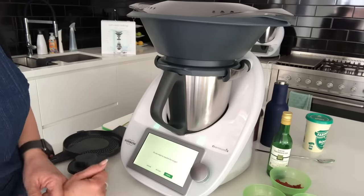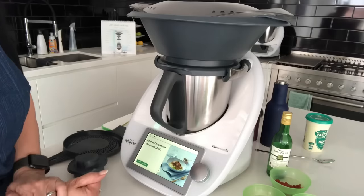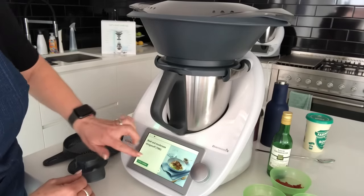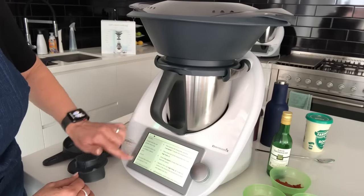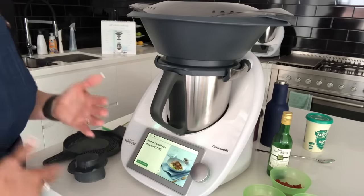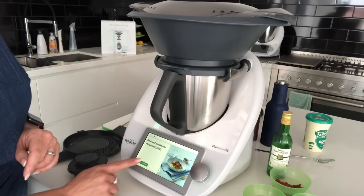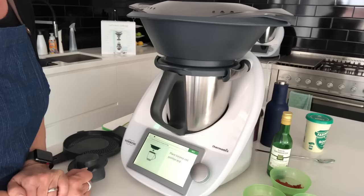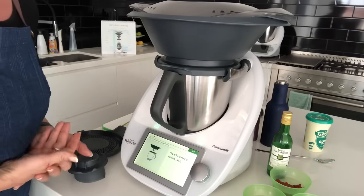I'll bring up the recipe here on my screen. If I'm not sure I have all the ingredients, I can scroll through the screen and find them all listed. Or if I've already checked, I can just click and start cooking. In the first step it asked me to put the Varoma into position.